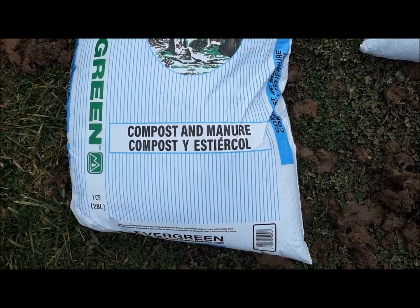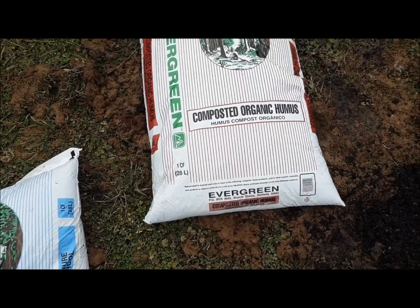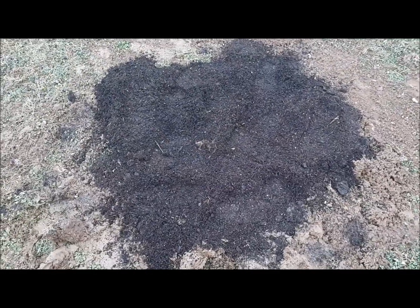Hole is mostly filled in — maybe need a couple more bags to completely finish. I'm going to add some compost and manure, organic humus compost, under the hole. Let's level it out and compact it with my foot. Alright, the hole is filled in — let's get the peach plant in.